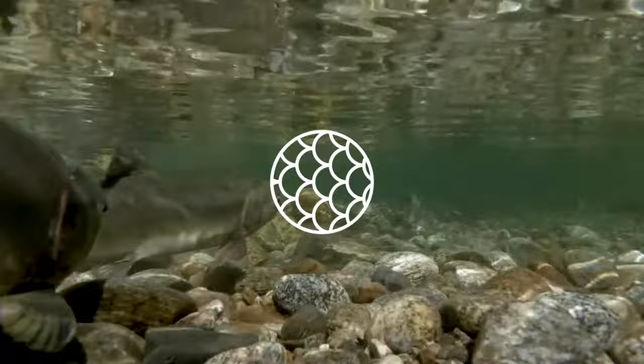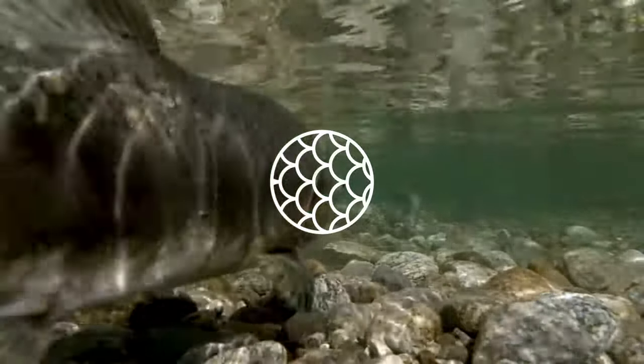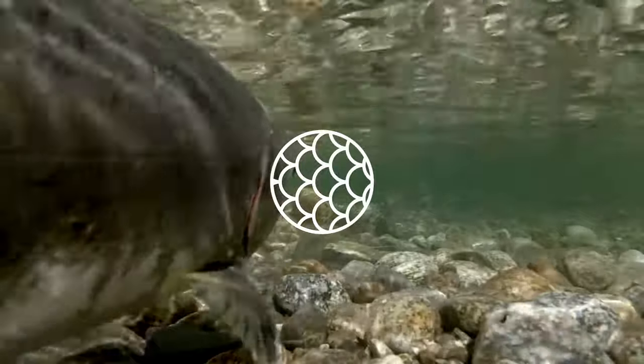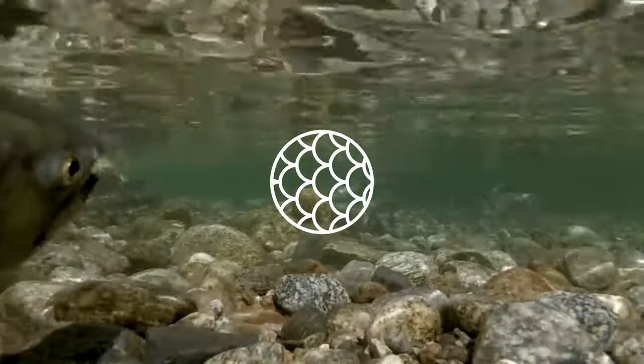It had scales on its belly, but not on the rest of its body which, as in amphibians, was smooth. The scales suggest it needed to protect its soft underside, perhaps when it dragged itself onto dry land.